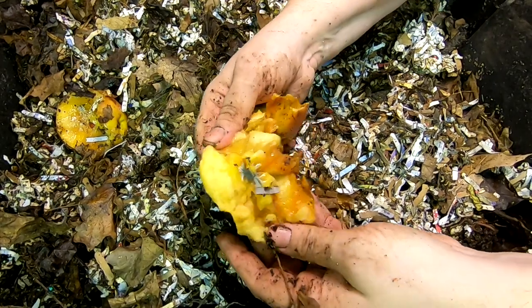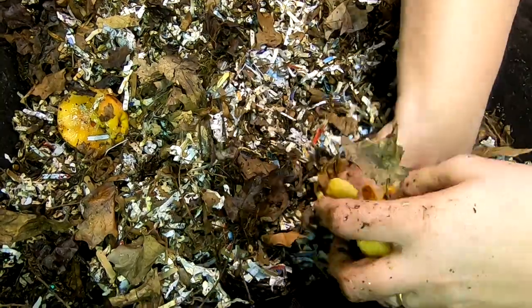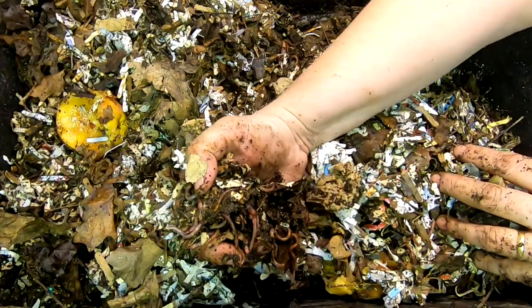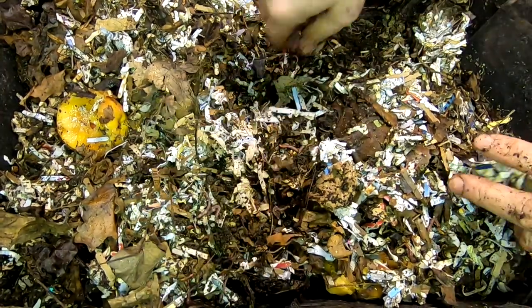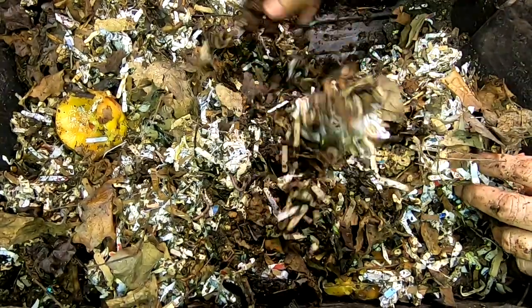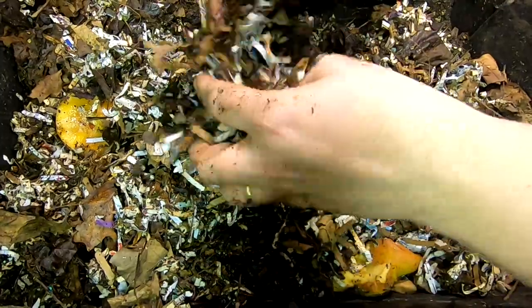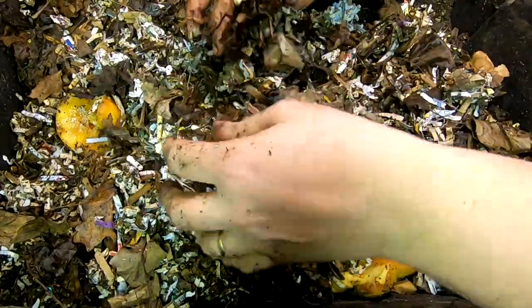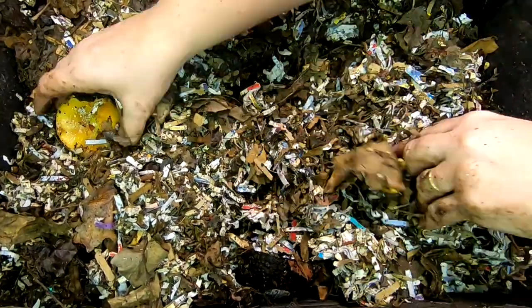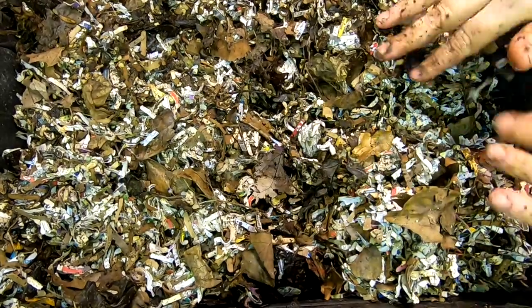So that apple is finally breaking down a little bit — there's some mold there. Worms are underneath of it but not necessarily in the apple. Apples that have been frozen break down almost instantly, but a fresh apple takes almost as long as a potato or a root vegetable. I'm going to bury that back under and see what the next layer down is doing.